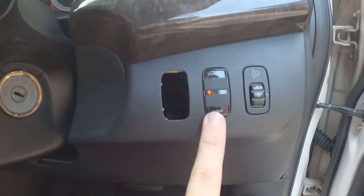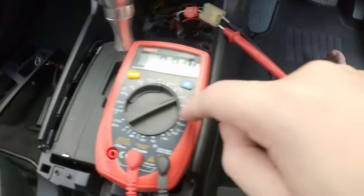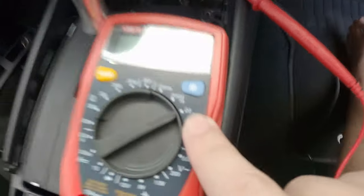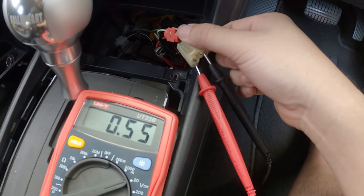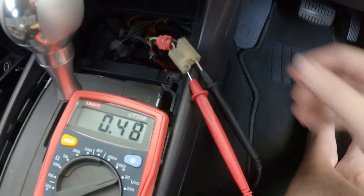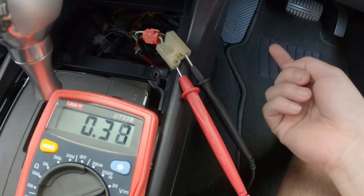Last time people were complaining about me not showing the wiring, so now I'm going to show you how the wiring is done. To test the wiring is very simple — all you need is a multimeter, set it to 20 volts. This here is the socket for the 12-volt or the cigarette plug. How do you determine which is positive and which is negative?